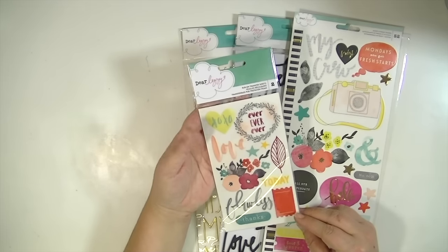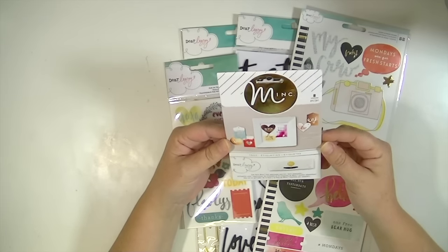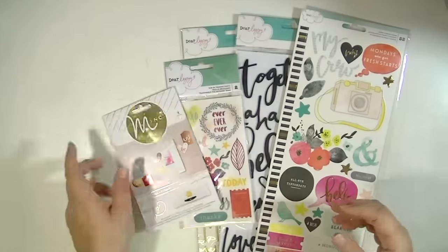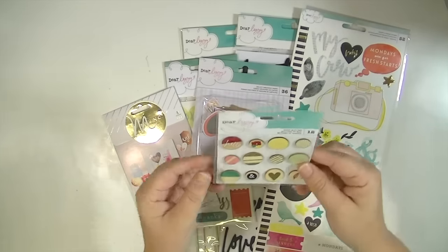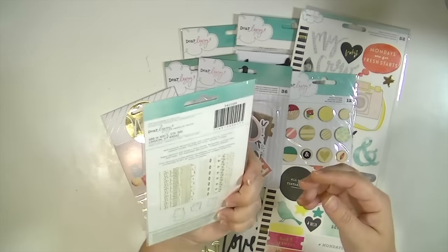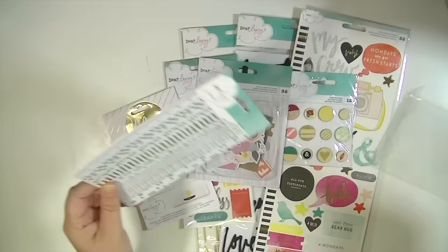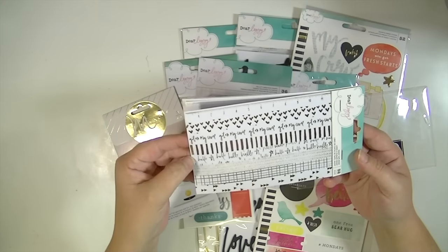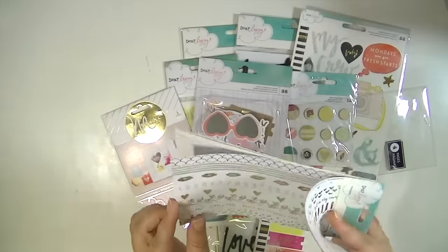Then we have some rub-ons. I always love the Dear Lizzy rub-ons — these are really cute. There's eight pieces and these are tags with a watercolor-y look. And then the ephemera — there's 36 pieces. There are some wood buttons, those are cute. A gold book of washi tape, which is super cute — I'm going to have to open this. It's just like the other books of washi, but this time it's gold. It says 32 pieces. I love that heart pattern — there's two of those and then two of these patterns, super cute.